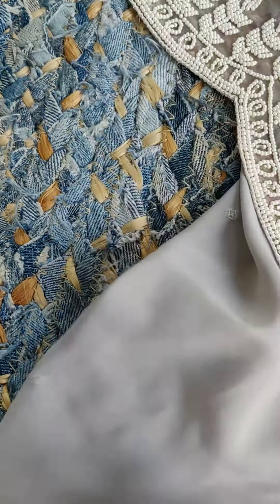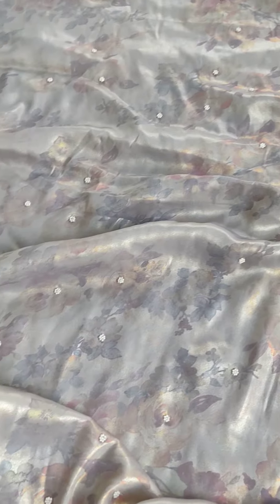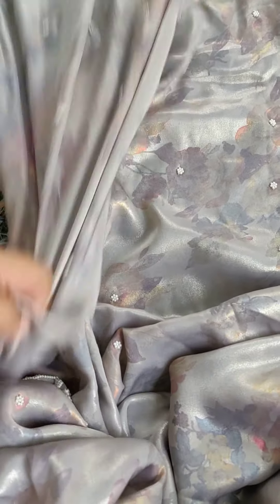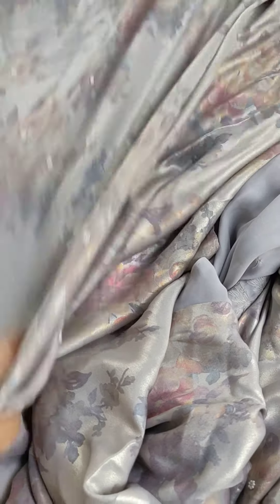The back side is plain because it is digital printed. It will be heavy work. It is a very beautiful georgette — a whole digital print.